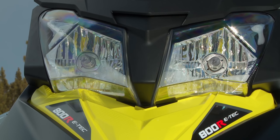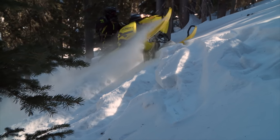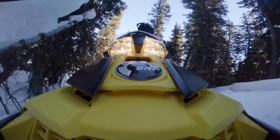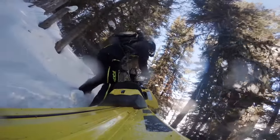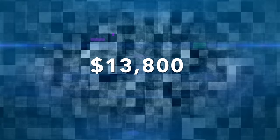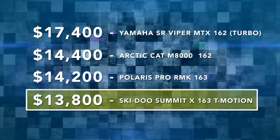Ski-Doo gets big marks for ergonomics too. If you're coming from a different sled you may feel like you're standing too far forward on the Summit, but give it a chance and your riding abilities will tell a completely different story. Ski-Doo's 800 E-TEC is, to put it mildly, an outstanding power plant for high altitude riding. E-TEC handles altitude changes in a completely transparent manner. Power is stout down low and incredibly smooth, which makes precise track control effortless. Traction is every bit as insane as the rest of the sleds in this shootout. And at a list price of only $13,800, the Summit X 163 T3 is significantly less expensive than any other sled here.